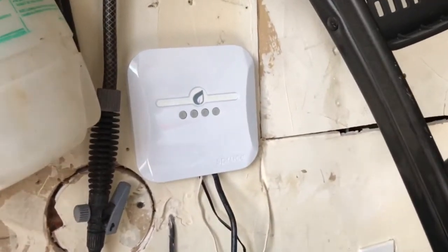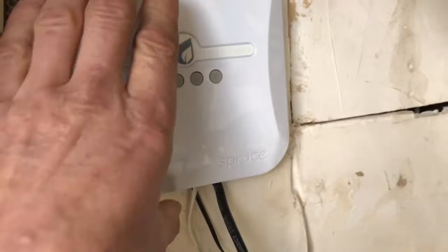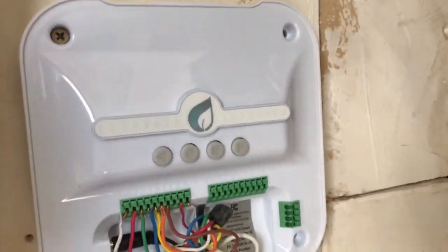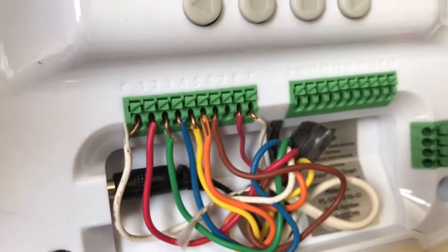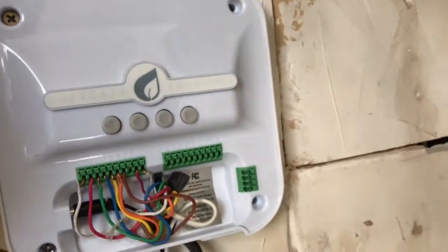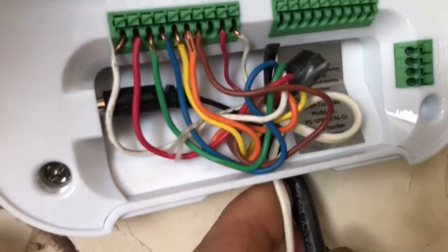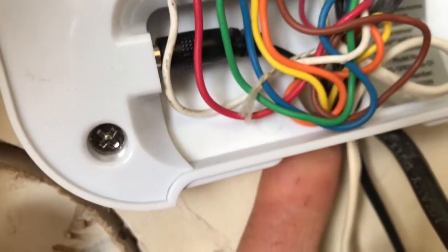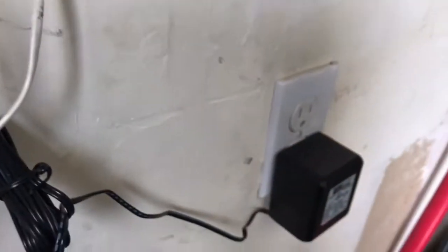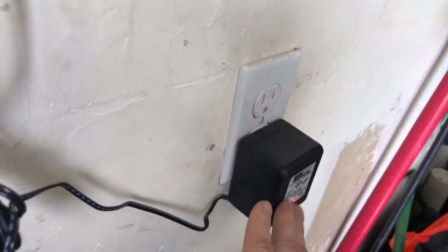I'm going to show today how to install the Spruce Generation 2 sensor. It's pretty easy. I already plugged it in, but when it comes in the box it's all disconnected. There's a hole in the bottom to feed all the wires in, so it's very simple — you plug in your adapter.